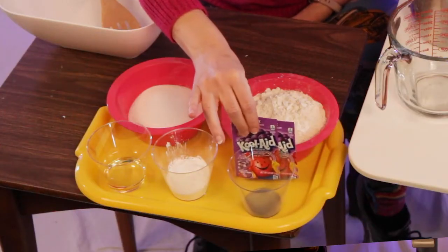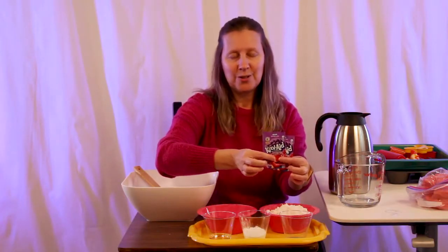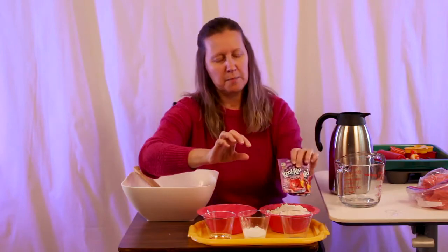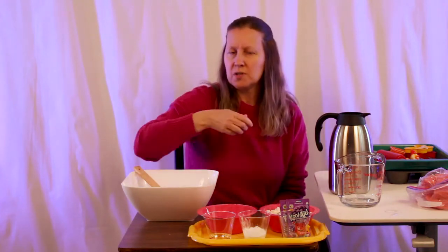For our scent and our color, we're using grape Kool-Aid, the unsweetened drink mix. If you don't have that, you can use the sweetened kind already in the canister — use two scoops of that. It will not make your Play-Doh smell as strong, but it will work for the color.